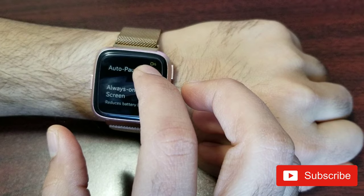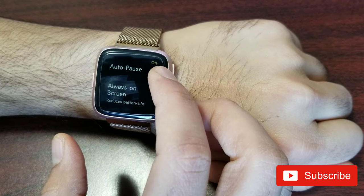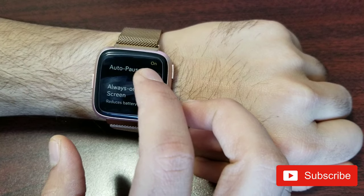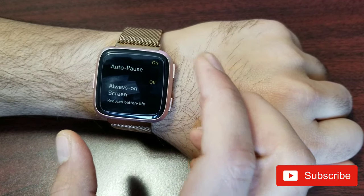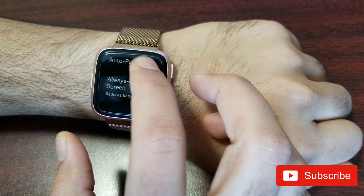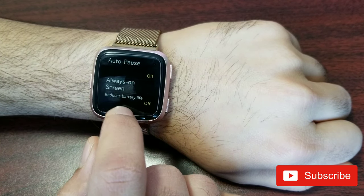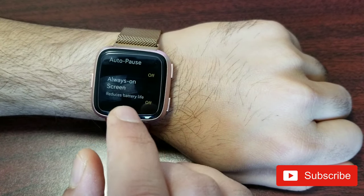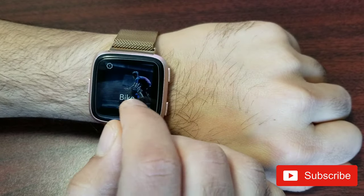Auto-pause is off for me. If you turn it on, it will pause the workout automatically when you slow down, which can be annoying — especially on the treadmill if you get a notification. I eventually turned it off because I don't usually stop mid-exercise. The 'always on' screen option is new since the latest update and reduces battery life, but if you want your screen on all the time while working out it's a good option.